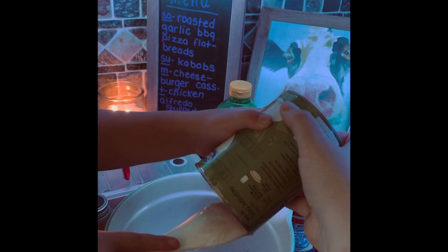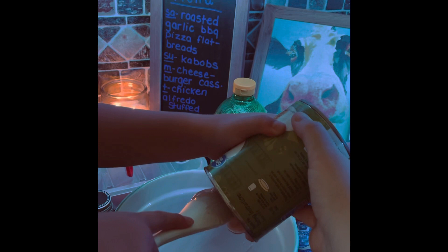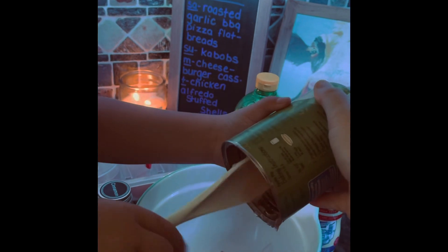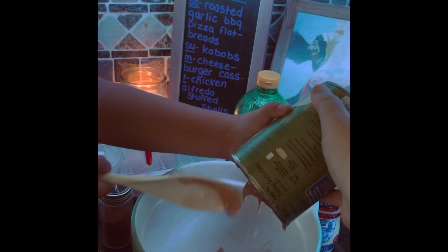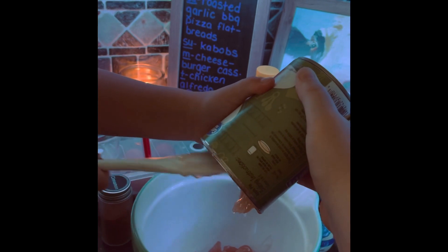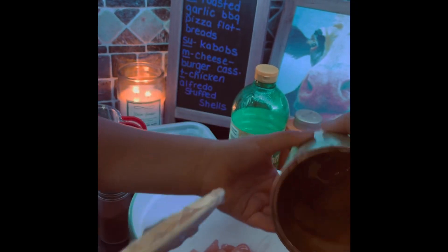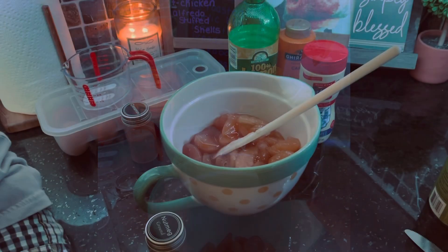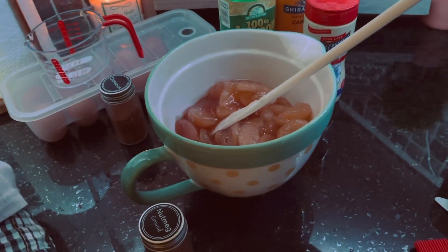Get it all out — spoon it all up in there. Tanner needed a little help; the apples were in that can pretty tight. Now Nicholas is going to come scoot around his little brother and get us some nutmeg and some cinnamon.